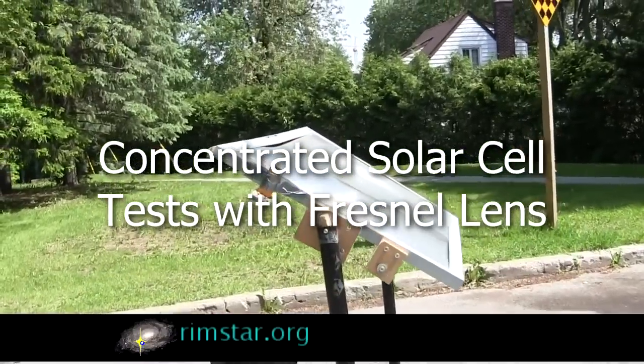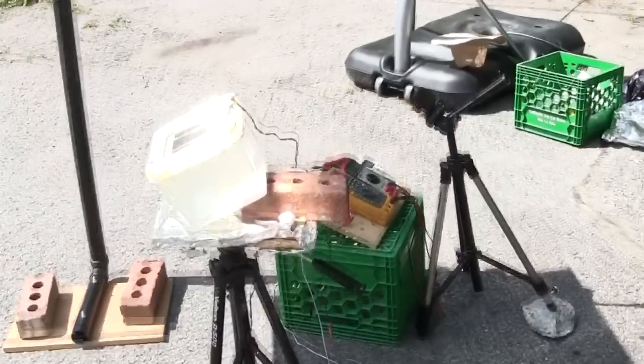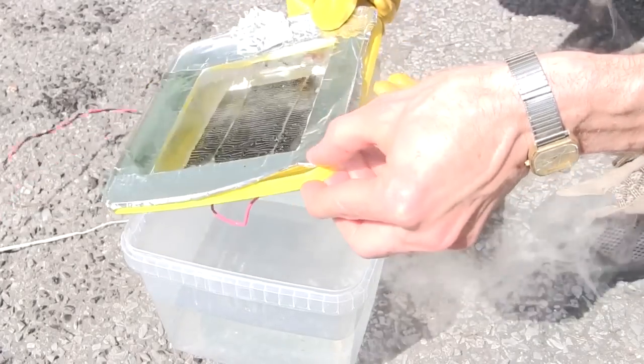Hi folks! I've been asked to use my big Fresnel lens to concentrate sunlight onto a single solar cell and see what happens. Of course I did a comparison test too, where I let the solar cell heat up, and even smoke.